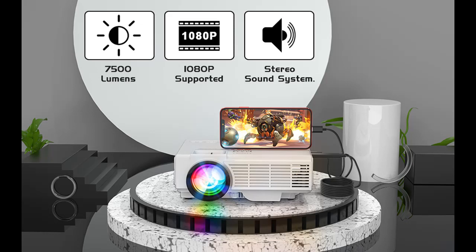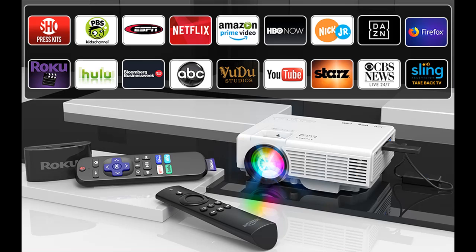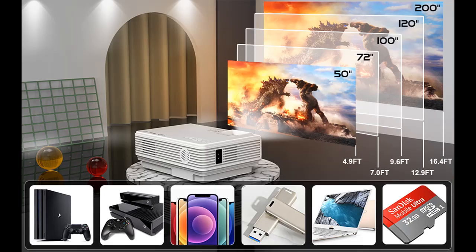Multi-Connection Portable Projector. Our outdoor movie projector is perfectly compatible with TV box, PCs, laptops, tablets, SD card, USB, video games, and smartphones. Note that the wireless HDMI dongle is not included.